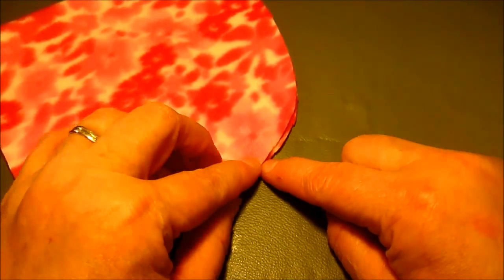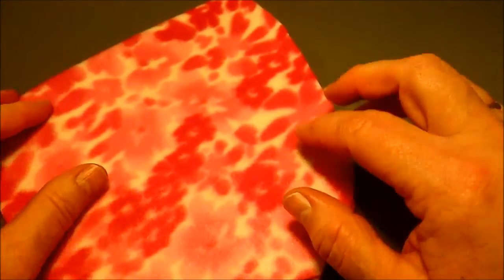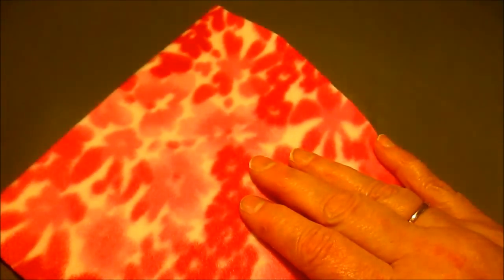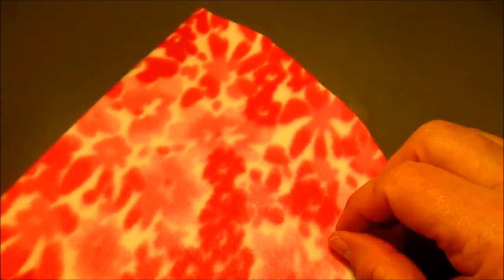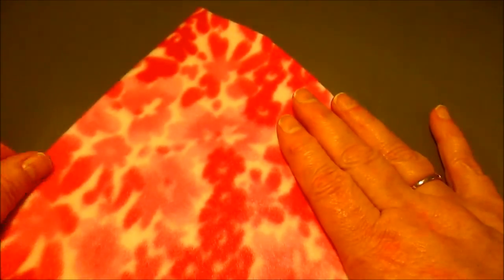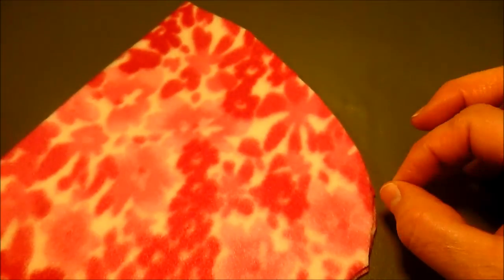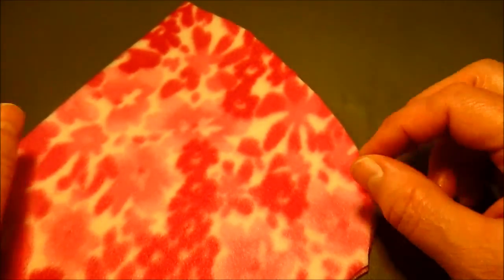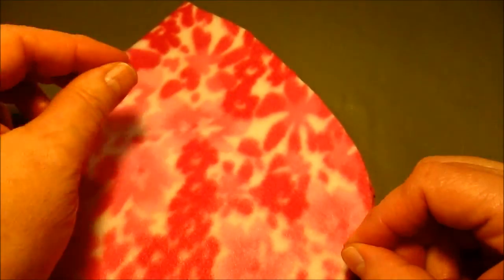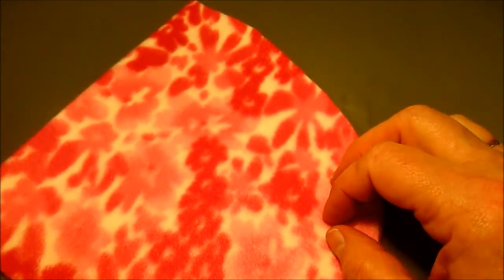We're going to sew from this point here in the back all the way to the top. We're going to use a serger if you have one. If you don't have a serger, you're going to use a stretch stitch on your sewing machine. If you don't have a stretch stitch, you can use a medium-length zigzag because that'll give it a little bit of give — it won't break your seams when you're putting it on. You might want to do two rows of that.